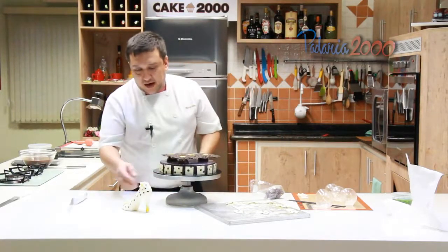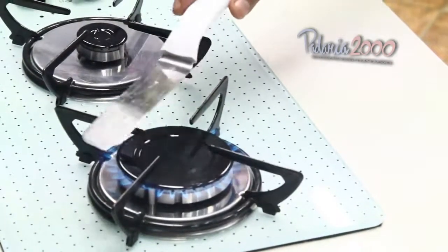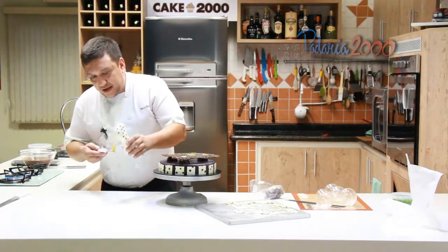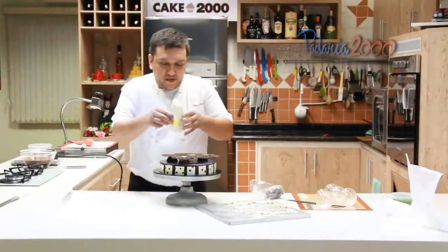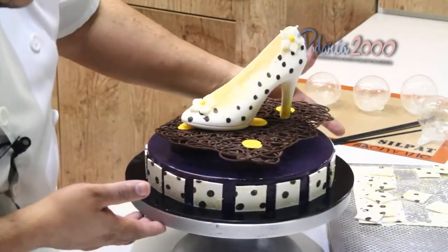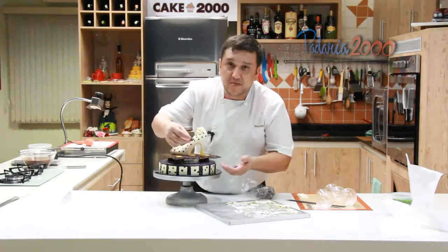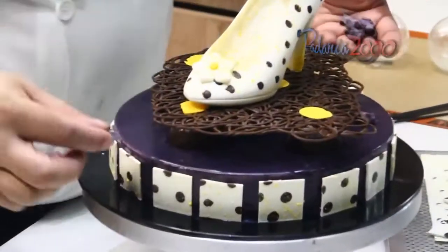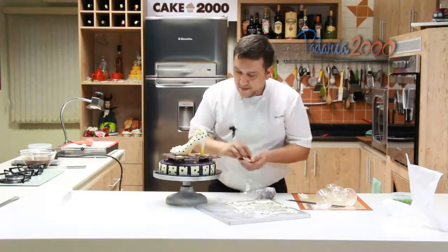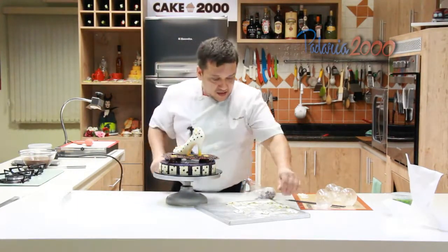Agora, finalização — eu vou aplicar o sapatinho. Vou ligar aqui um pouquinho o fogo, vou esquentar um pouquinho a espátula. Aqui eu preciso de um calorzinho para a gente poder soldar. Vou passar aqui, só um pouquinho, e vou aplicar aqui de lado no meu entremet. Fixei. Agora tenho aqui umas violetas açucaradas, que você encontra também em alguma casa de doce. Vou pôr uma aqui, uma de cada lado — vai ajudar na decoraçãozinha do entremet. Uma aqui em cima, e uma dentro do sapatinho. Uma coisa não muito carregada.